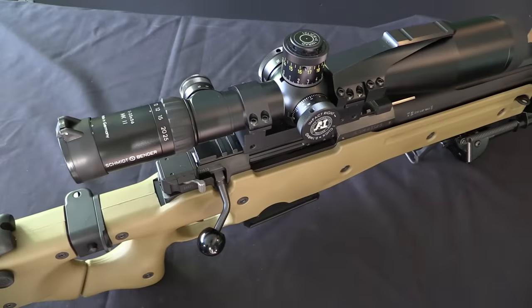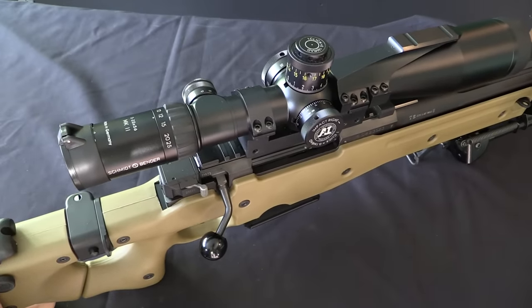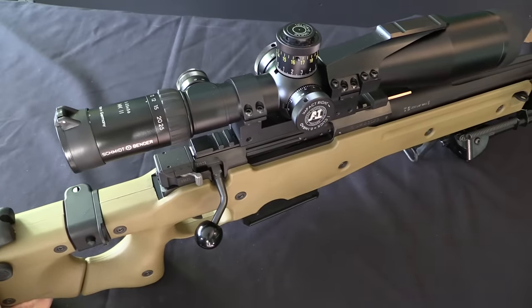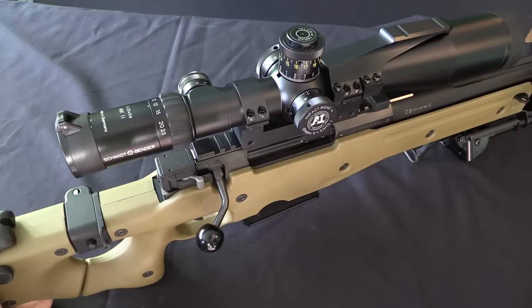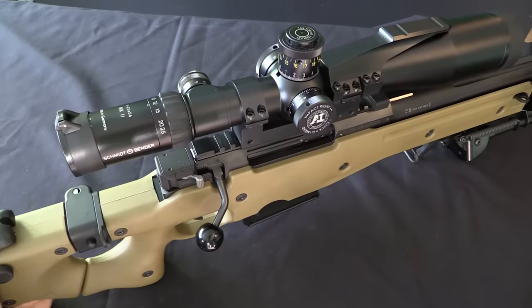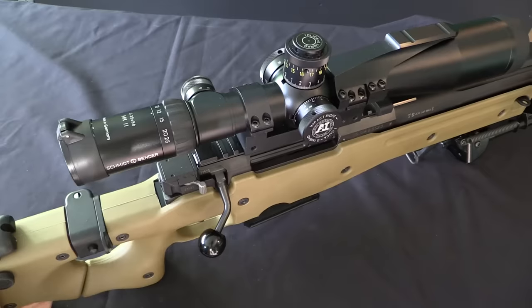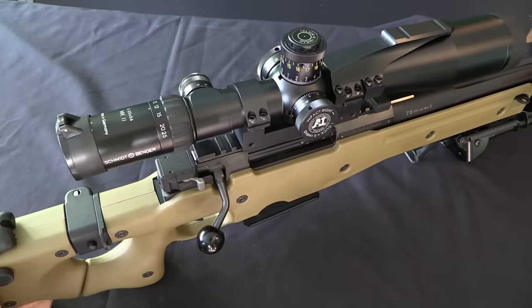In Afghanistan and the Middle East the British have been putting this to very good use, fairly regularly using these rifles effectively out to 2,000 metres and beyond. For a while the longest sniper engagement record was just over 2,400 metres, which was done with one of these rifles. I believe that's been surpassed by the Canadians, but that doesn't take anything away from the capabilities of the L115.